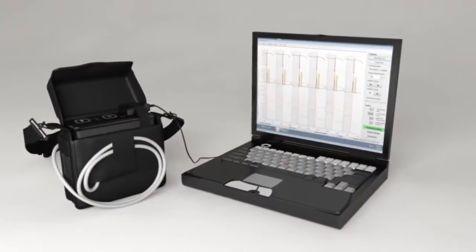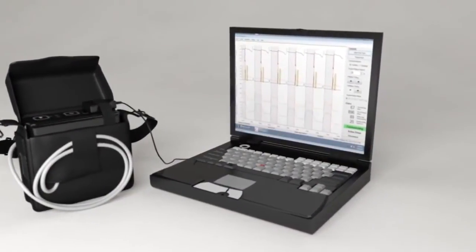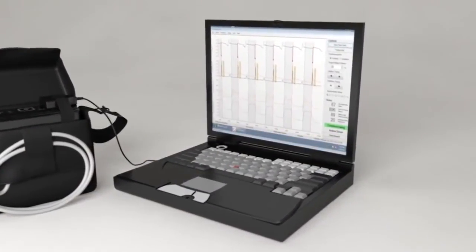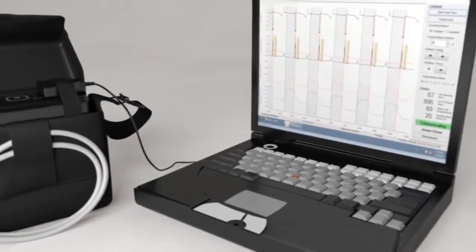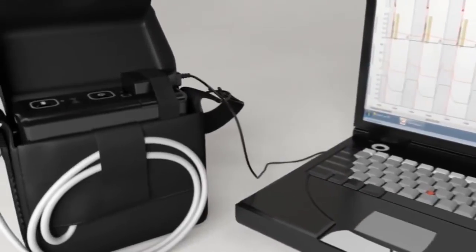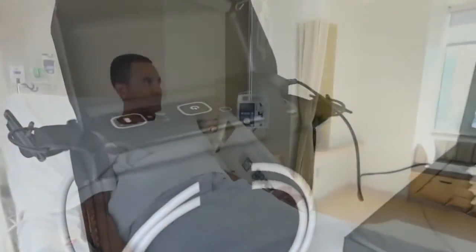A dedicated C-Pulse programmer is used to adjust timing settings in order to have the balloon inflated after the LV ejection and the closing of the aortic valve. It is also used to ensure the balloon deflates prior to the start of LV ejection.